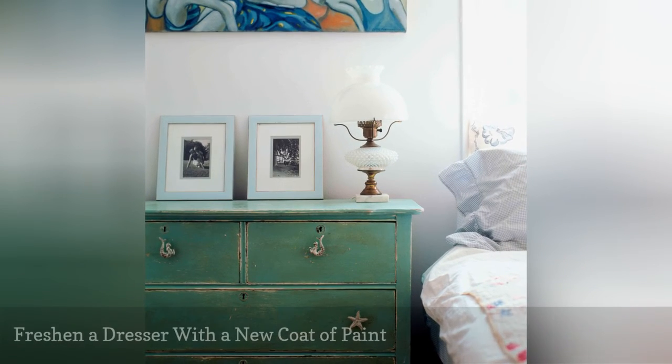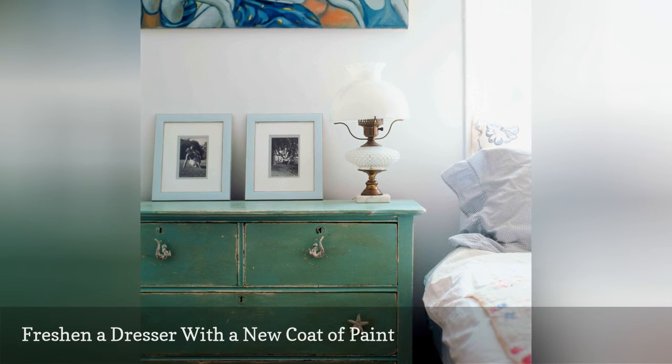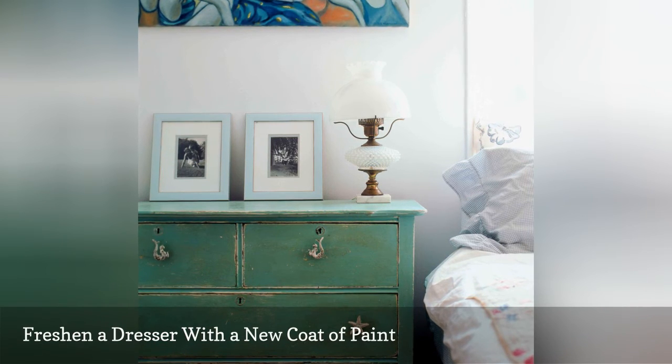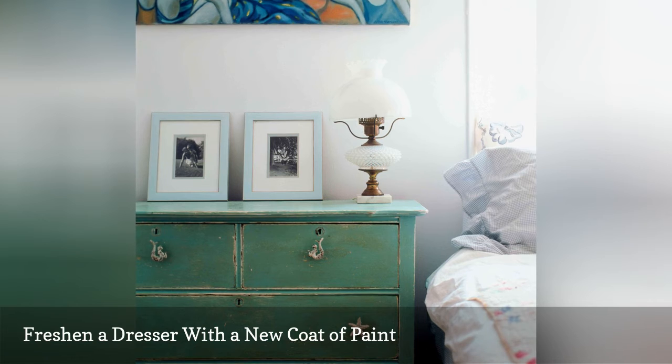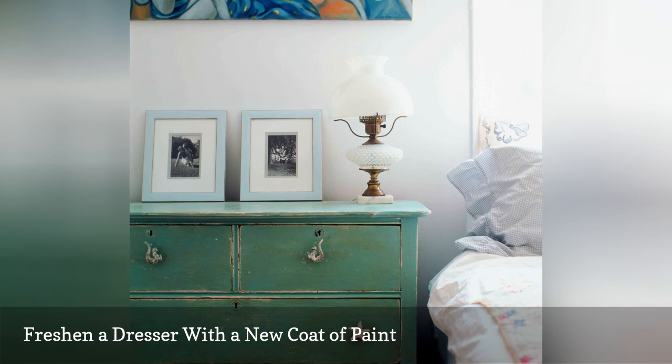For an item of furniture that gets used so often, your dresser deserves some extra care. Lavish it with the attention it needs with a fresh coat of paint. This is a quick project that you can even do in the bedroom, just as long as you put a drop cloth under the dresser.